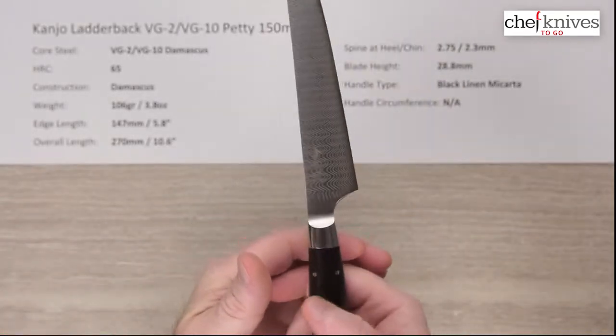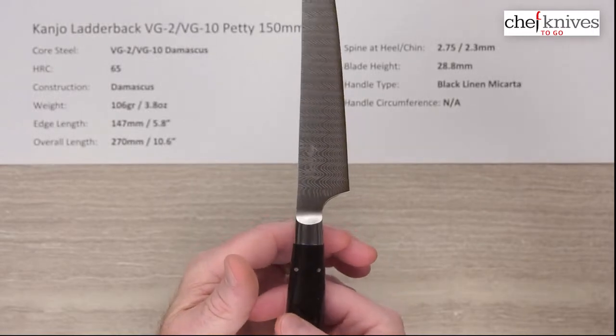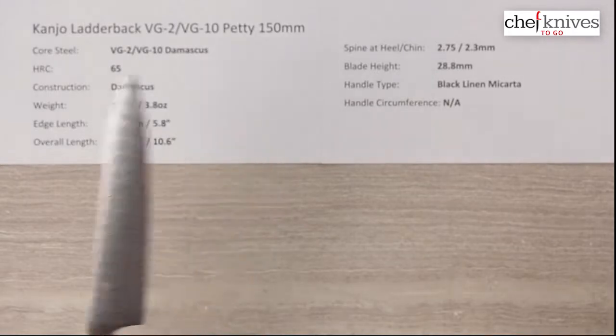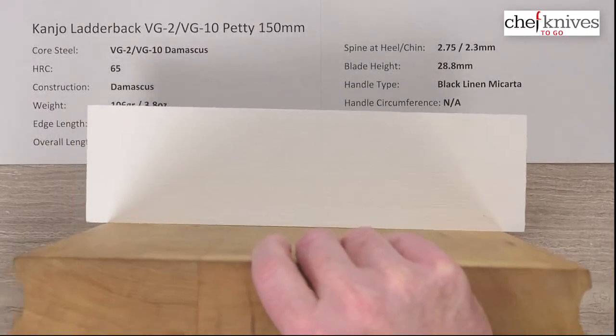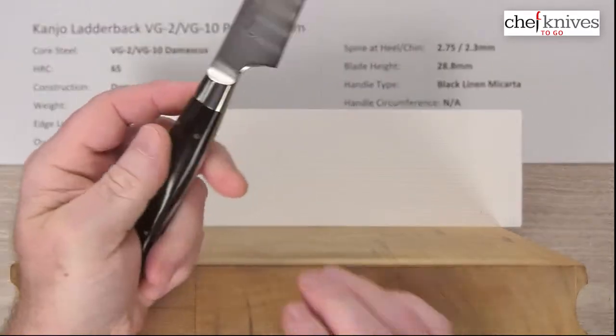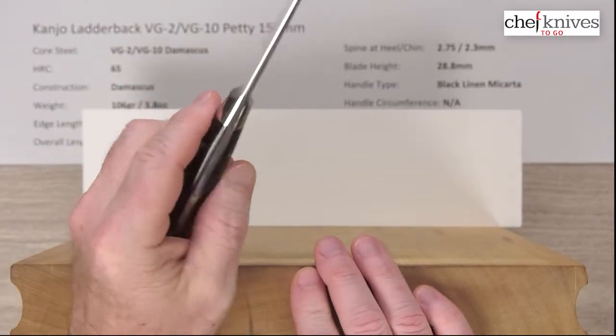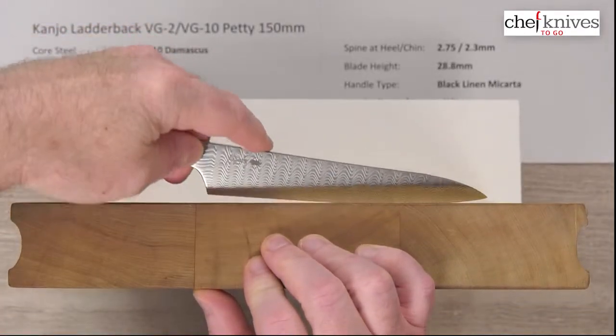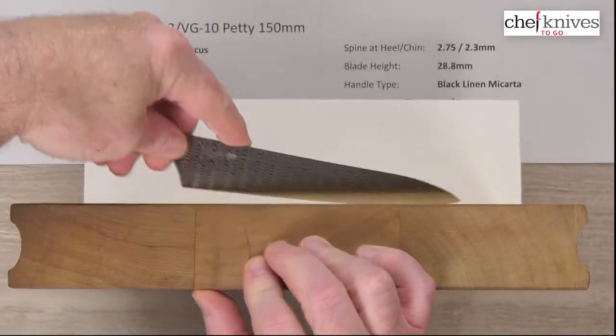The balance point is right about where the bolster meets the micarta. Micarta is a great handle material because it's very dimensionally stable — it won't shrink and make the tang and rivet stand proud over time like a pack of wood can. It's almost indestructible and an excellent material for a kitchen knife handle.